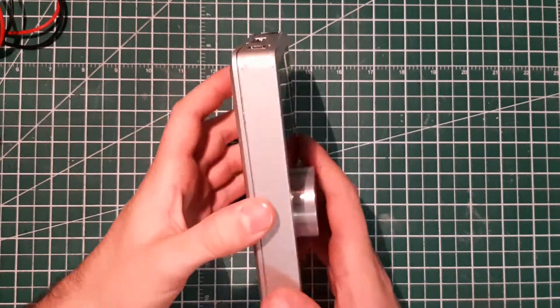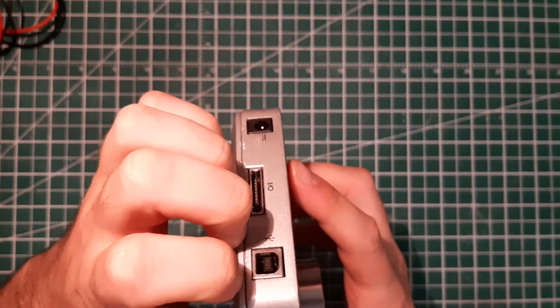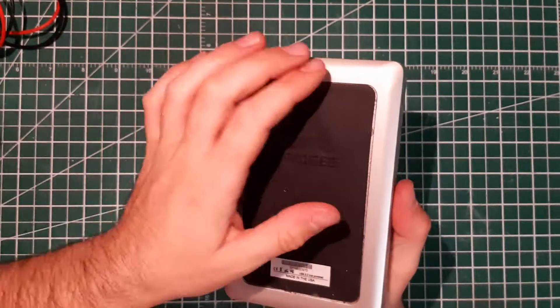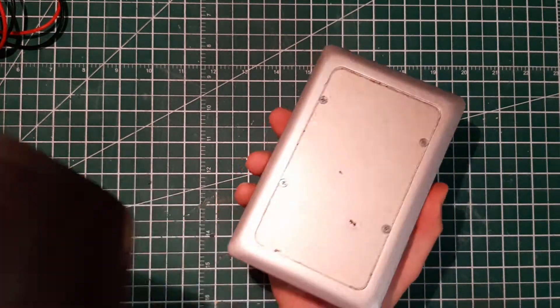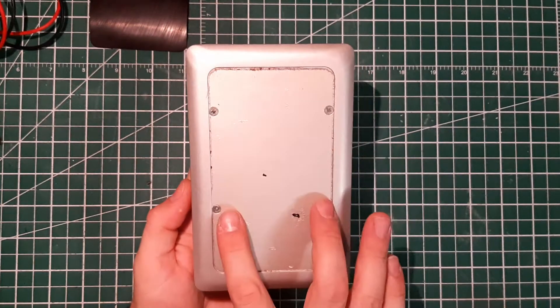So how do you open that without destroying the casing? It's tempting to just pry, use force and destroy the casing, but every manufacturer is hiding something behind their logo and their stickers. Here you have access to four screws.